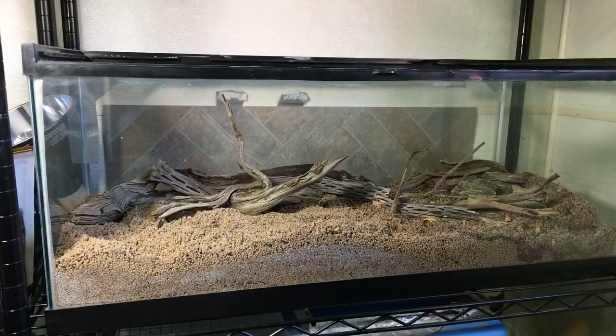I've got about three to four inches of play sand down in the bottom, and then I've got some pieces of sagebrush, weathered sagebrush, cholla cactus, and some rocks in there.